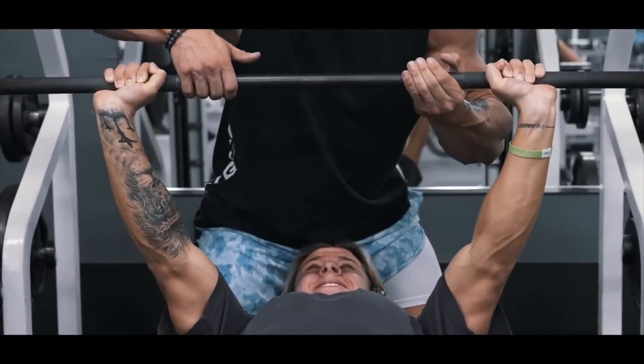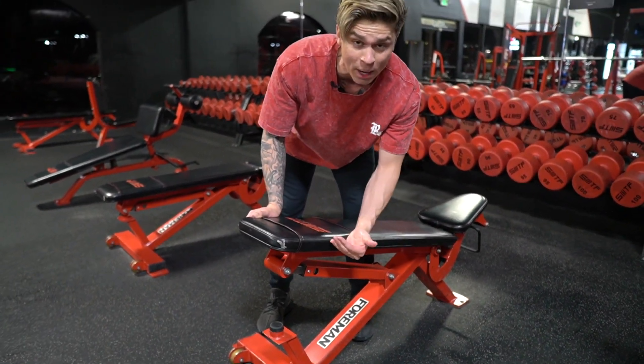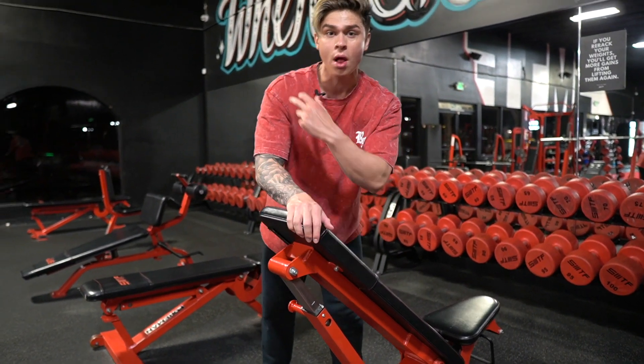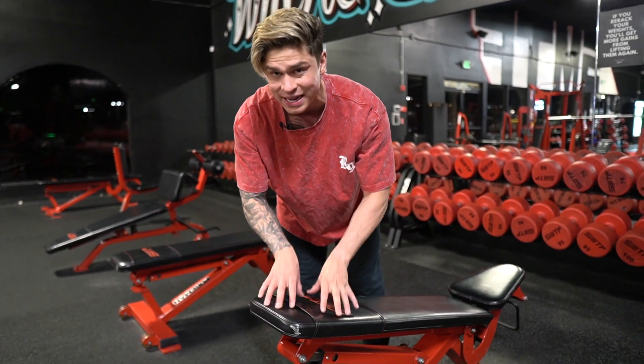I always like to prioritize incline movements, because a lot of people tend to have a lacking upper chest. We're doing an incline movement — pick any incline movement you connect with best. I'm going to do incline dumbbell press. A pro tip: set the degree of the bench to the lowest possible incline. The higher you go, the more front delt you get. I want just enough incline to activate the upper chest while minimizing front delt involvement. We're going four working sets, six to eight reps, to complete failure.